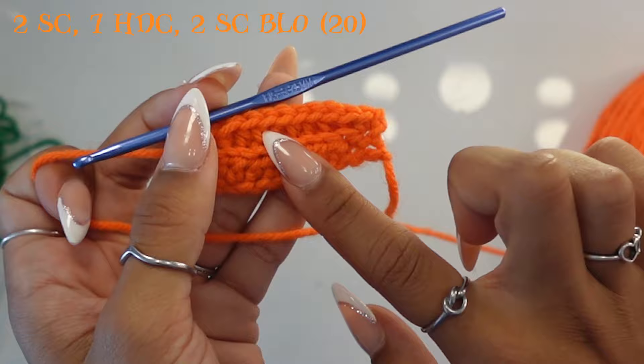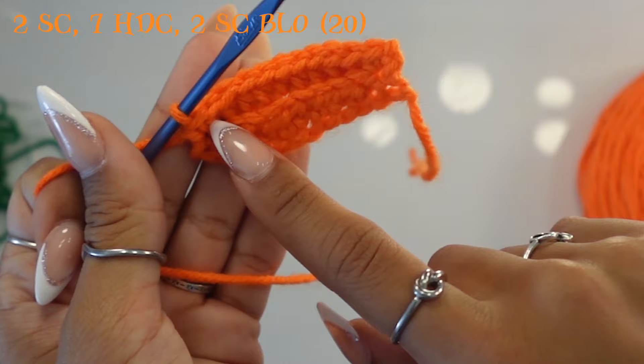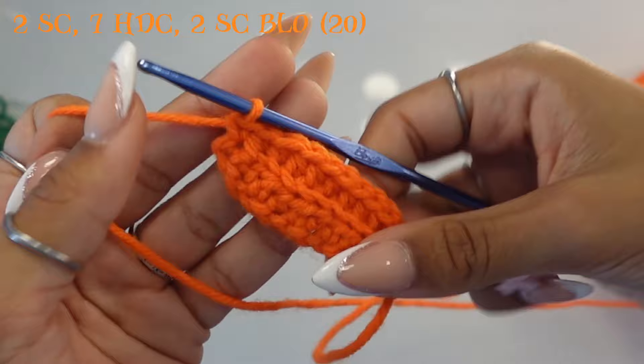So that was row two — do 18 more. To recap: one single crochet into both loops, another single crochet into the back loops, seven half double crochets into the back loops, one single crochet into the back loops, and the last single crochet into both loops. Chain one, turn your work, and repeat for 20 total rows.